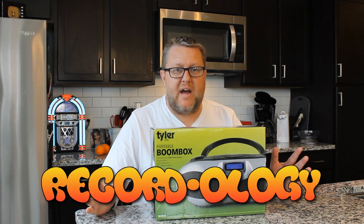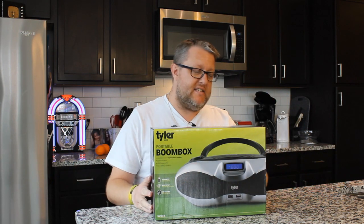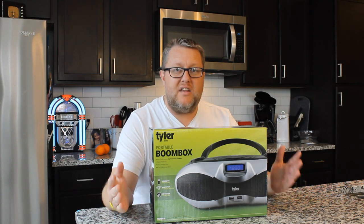Hey everybody, welcome back to Recordology. Today we are going to be taking a look at the Tyler Audio Portable Boombox. We're going to unbox it, check it out, and see what a boombox looks like in 2019.